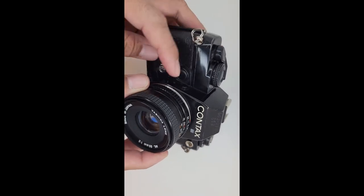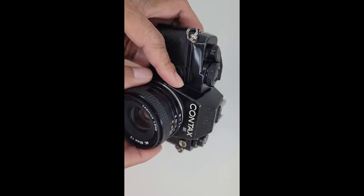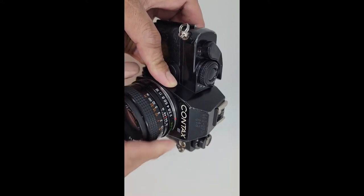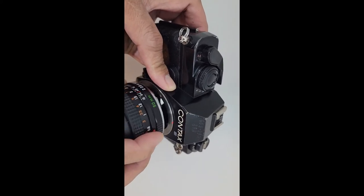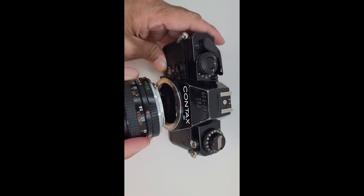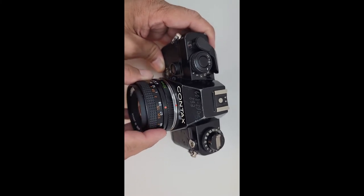For lens changing, press the lens release button and turn the lens counter-clockwise to remove it. To put it back, align the red dot and turn clockwise.